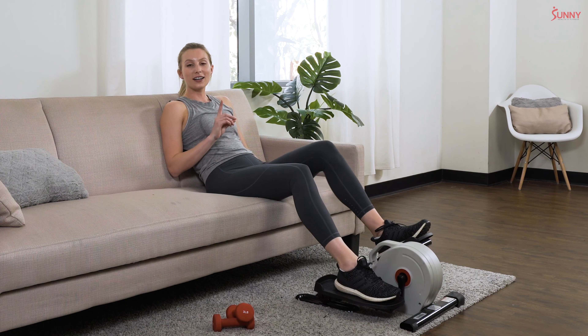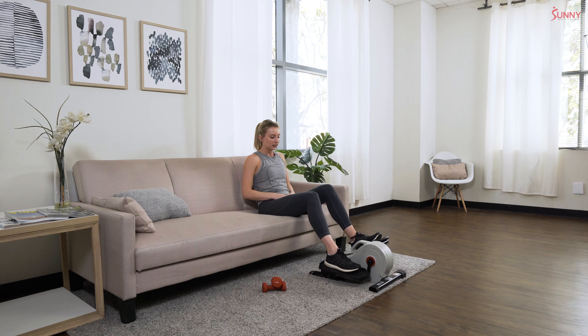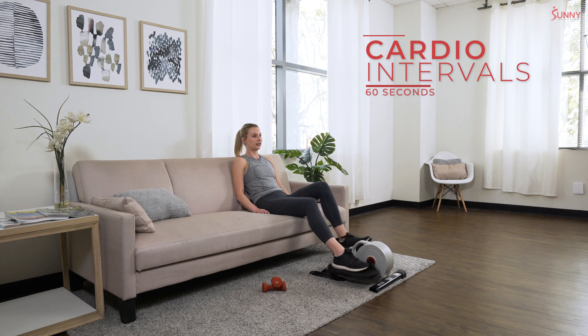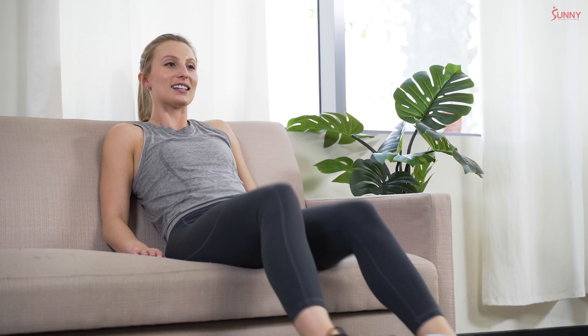Nice deep breath — shake out those legs if you need it, grab some water. We're going to hit one more cardio interval and then get into our dumbbell exercises. Ready — our very last cardio interval, one minute, push those legs! This is the last interval of this set, so really push yourself. We want that cardio base to carry us through our exercises so we're burning as many calories as possible. Get that heart pumping — 15 more seconds, stay on it!